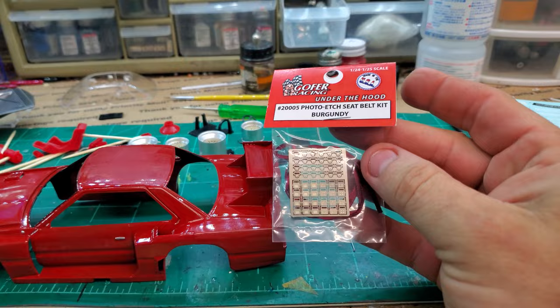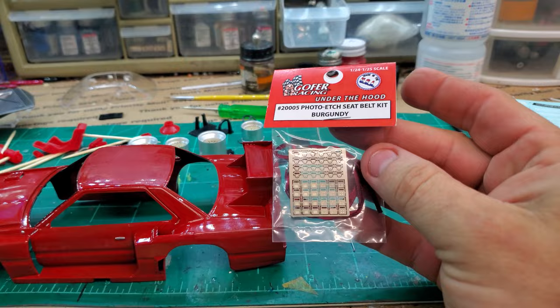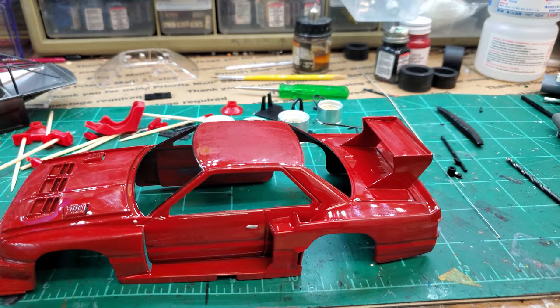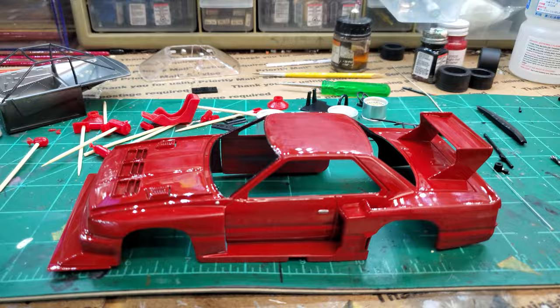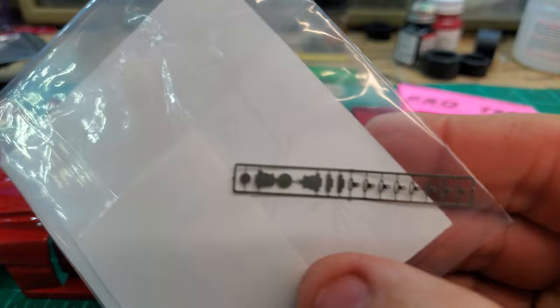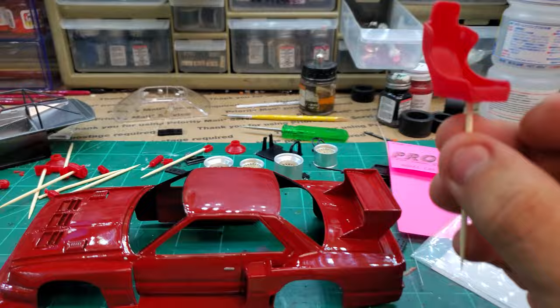I had gotten some seatbelts from Mark over at Hobby Nut — they were the Gopher Racing basic seatbelts — but Mark didn't have any of the racing harnesses at the time. So I reached out to Charlie over at Pro Tech, and Charlie sent me a set of photo etch racing harnesses. Pink label — everybody knows Pro Tech. These are five-point racing harnesses.